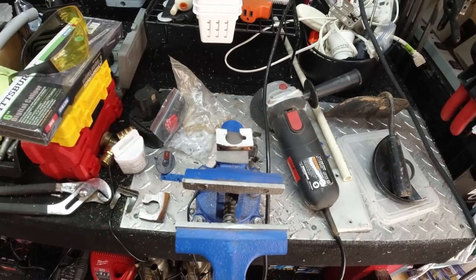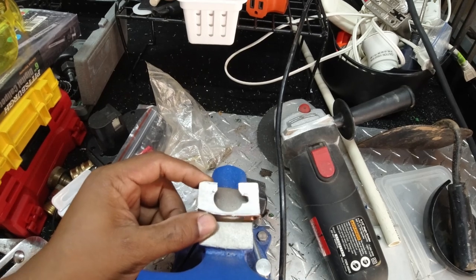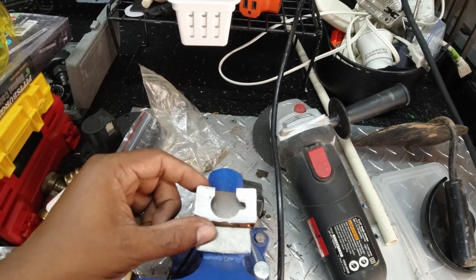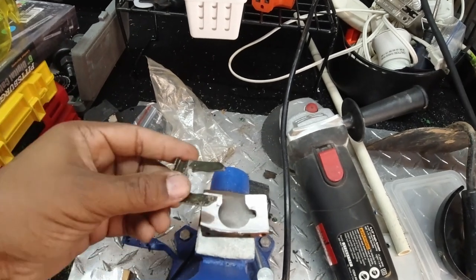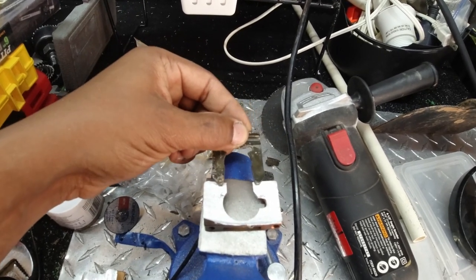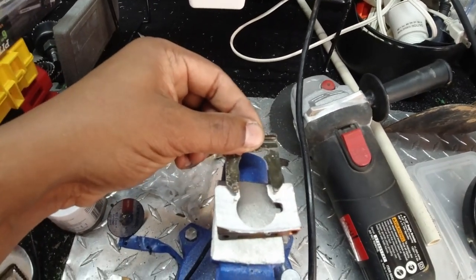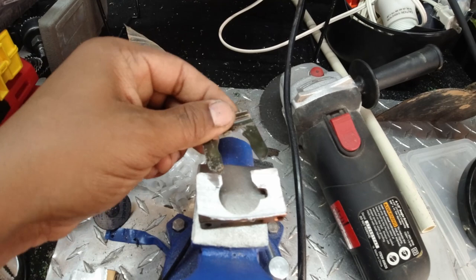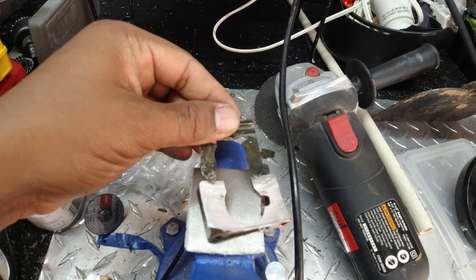When I did the first mock-up, the first issue I ran into right away was these brackets that hold the shift cables. When you put it in place, I wasn't able to put the cable through and have enough room to put the clip on. So basically what I had to do — what I'm in the process of doing — is taking this angle grinder and cutting some material off, enough to actually put the clip on. I've already done a little bit here and there, I got a little more to do to make it fit and then we'll move on.